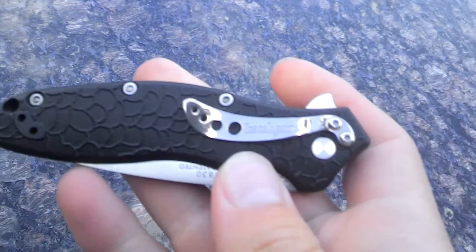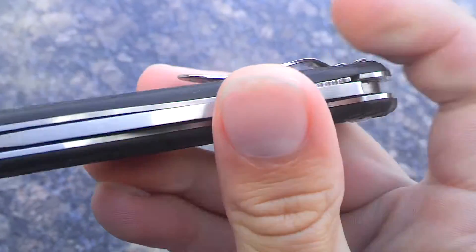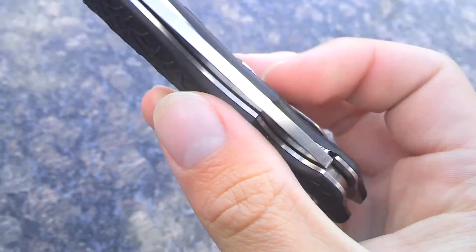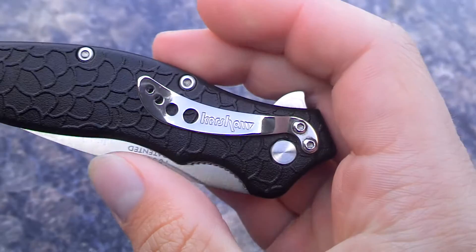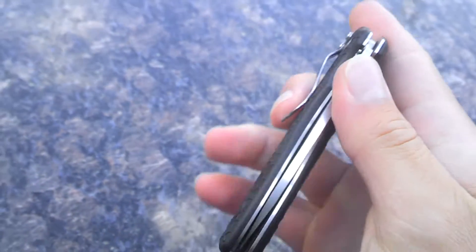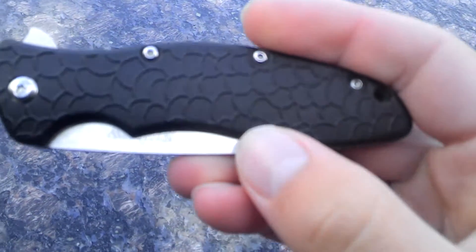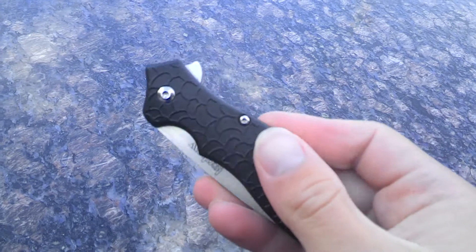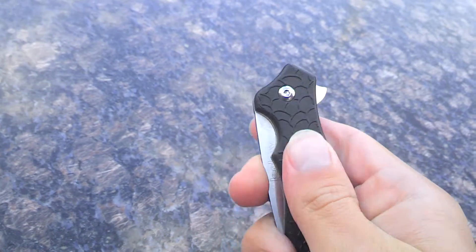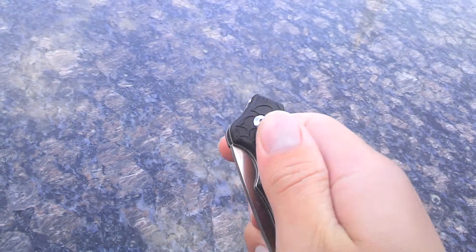So this clip is pretty cool looking. You can see it kind of goes up on the end there, waves, comes up. It's got the holes in it, it says Kershaw, it's really shiny — pretty cool clip. The handle is glass filled nylon, it's got this texture to it, kind of like a spider web or something, and it adds some pretty good texture. I like it.